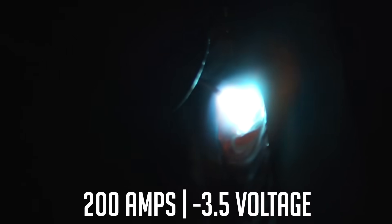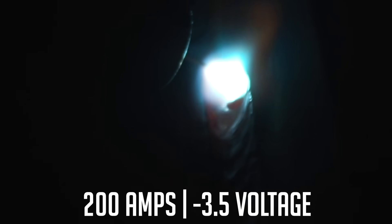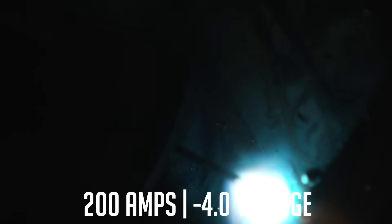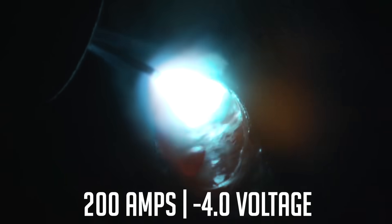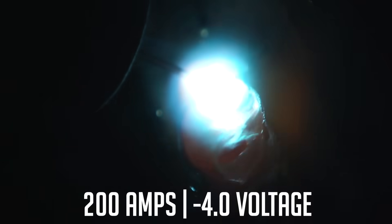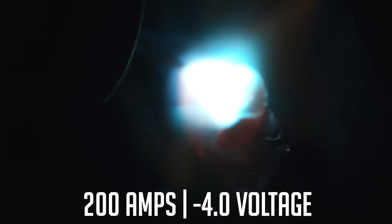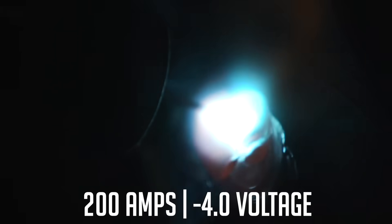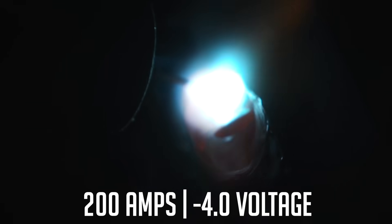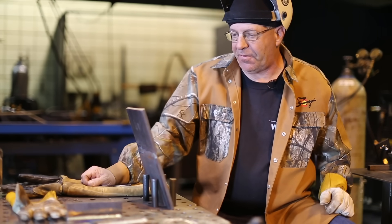That first bead I ran, the voltage setting was on minus 3. Then I turned it to minus 3.5 and stopped there to turn it to minus 4 arc length. When I pull the trigger at zero, it gives too long of an arc for what I'm trying to do. I like this pulse spray — it's solidifying and sticking in the horizontal position. I'm stacking beads here, but I'm trying to shorten that arc length by taking the voltage to a more negative number.